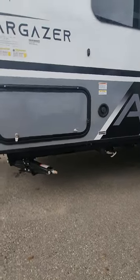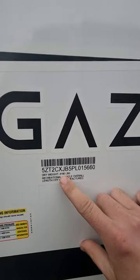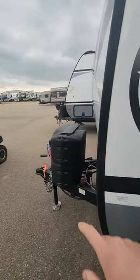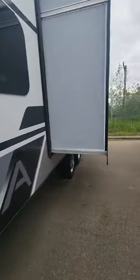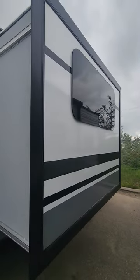If you're worried about weight, our dry weight is 4,160 pounds. We're 23 feet 5 inches and that is from the hitch to the very back of the trailer. On this side you can also see we've got the frameless windows.